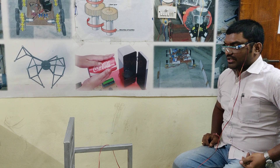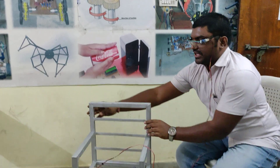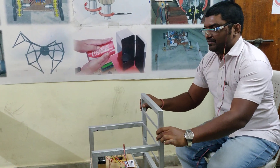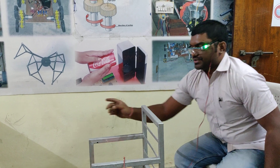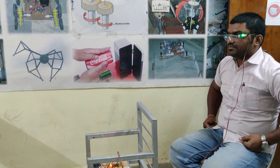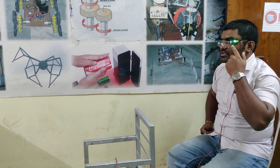After mounting the eye blink sensor on your head, check the light indication properly and then switch on the main switch. Right now the system is switched off. In normal position you can check the light indication when closing the eyelid.